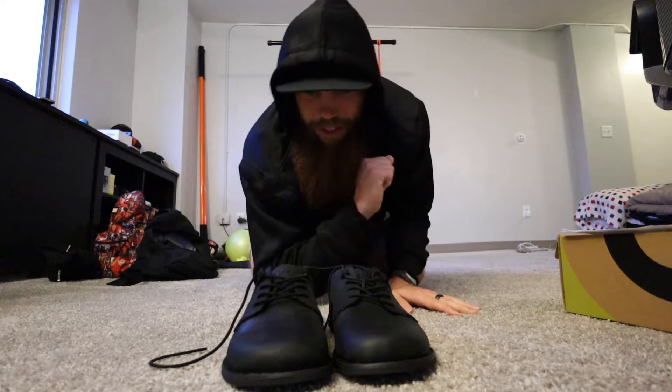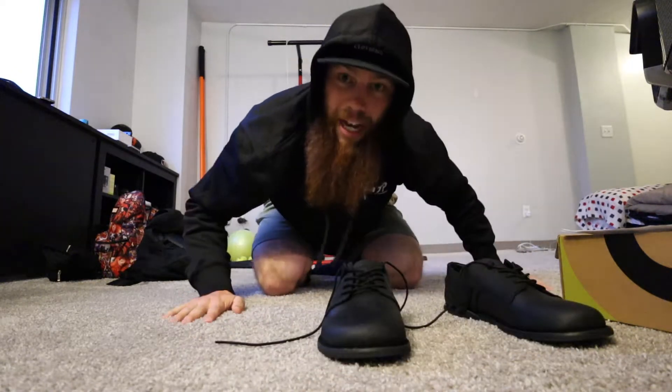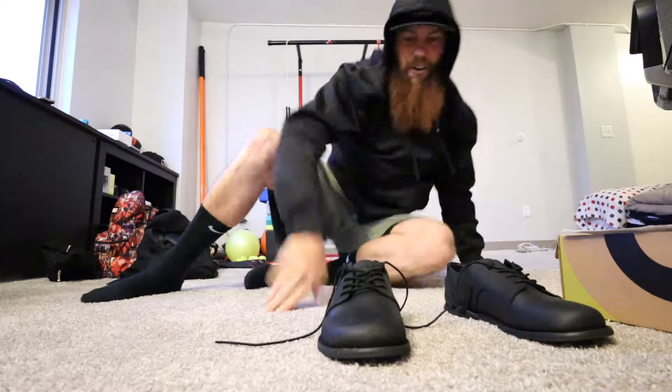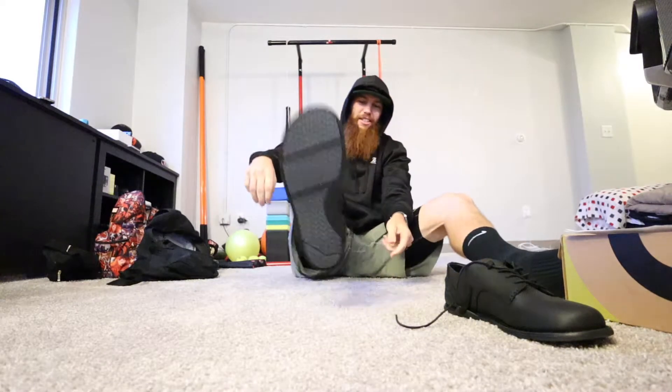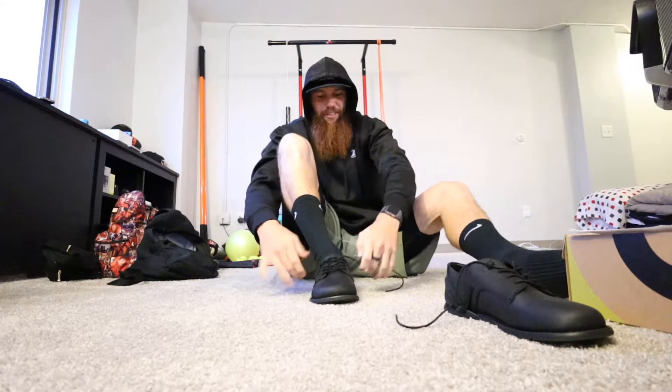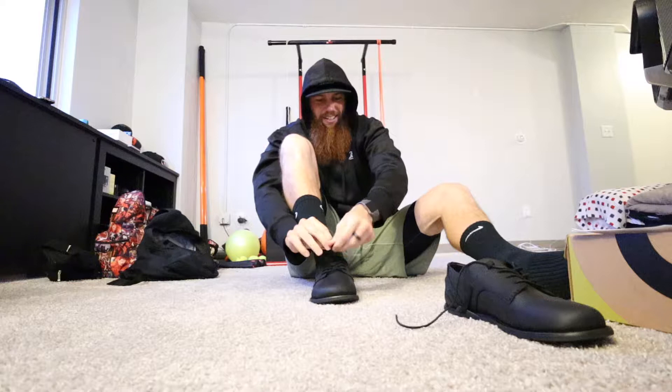I'm going to throw these on and go for my morning walk, come back, and let you guys know how I enjoyed them. I don't really specifically know if you're supposed to wear socks with these. Look kind of goofy, but that's kind of the story of my life. I'm going to give these guys a little review.